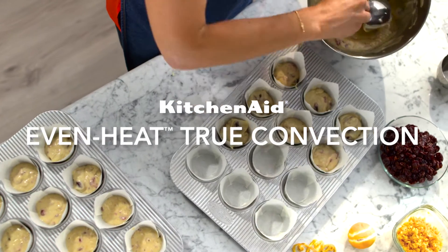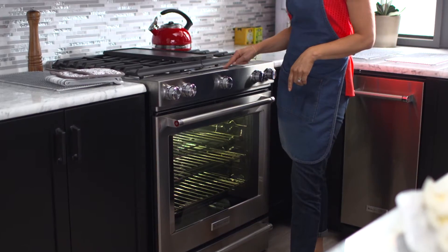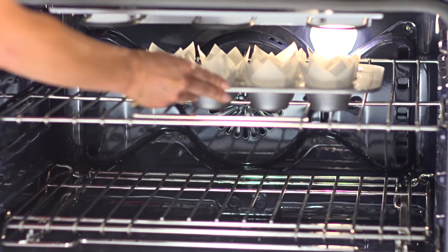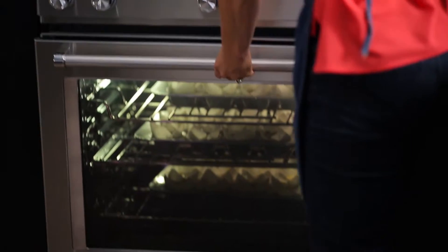Get delightfully delicious baking results every day with Even Heat True Convection. It delivers consistent heat to every corner. The unique bow tie design with heating element and fan continuously circulate air to ensure the entire oven is heated to the perfect temperature.